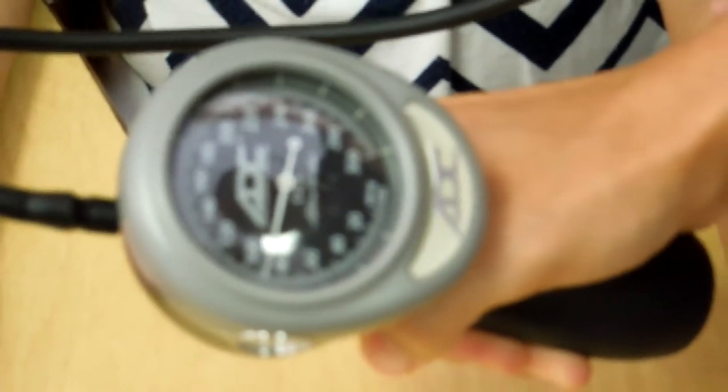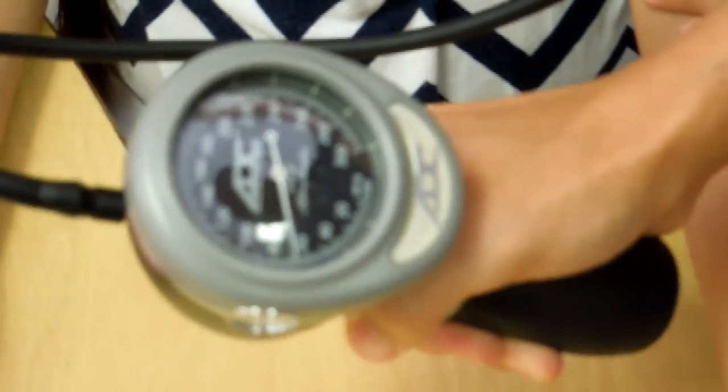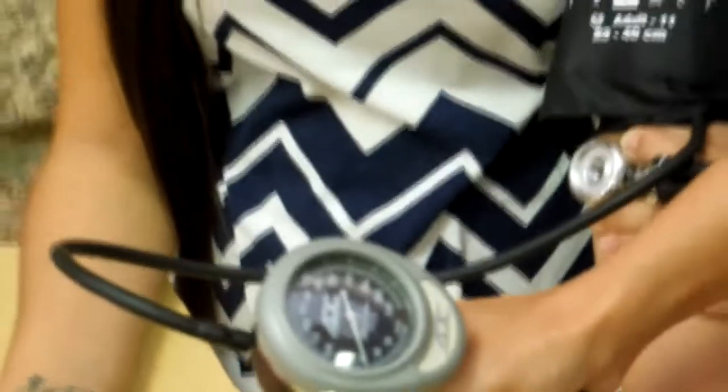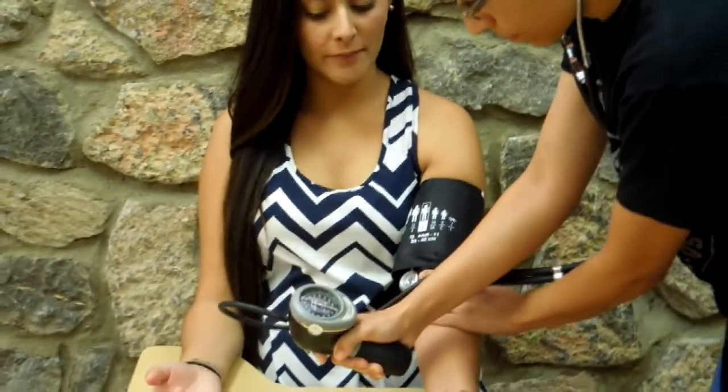Systolic blood pressure is the moment in which the initial two or more Korotkoff sounds are heard, also known as phase 1. The disappearance of the Korotkoff sound is the diastolic blood pressure, also known as phase 5.